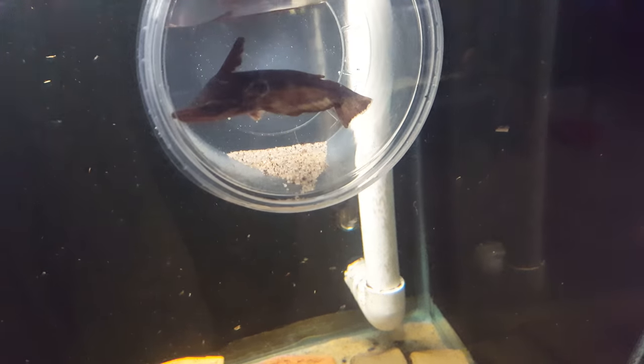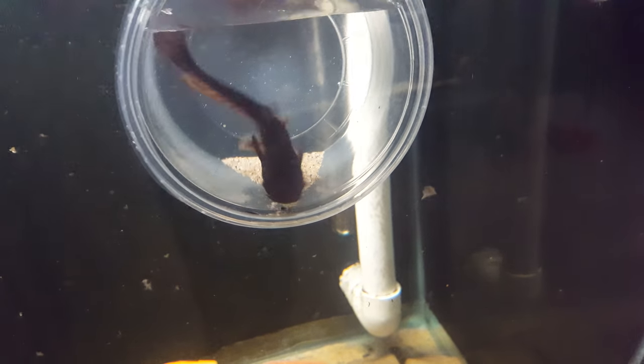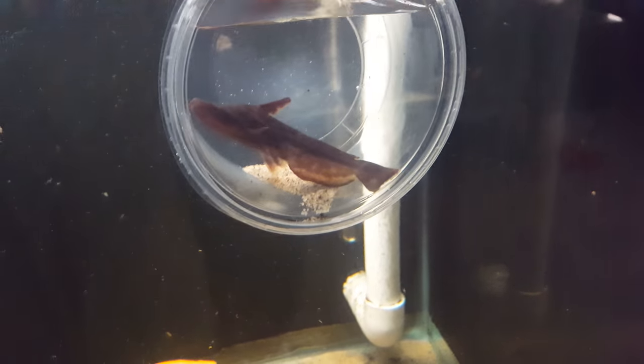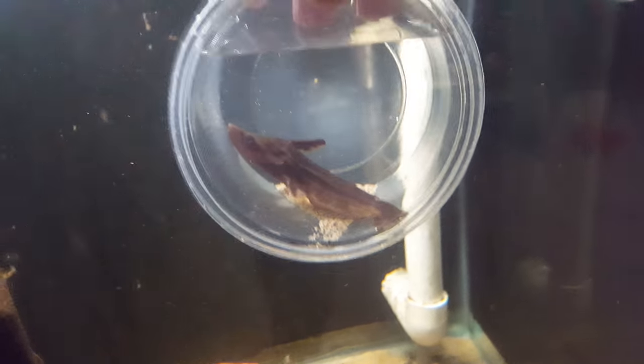So versus using a net, this is kind of an alternative. Again, this is Tetranematichthys wallacei — cool fish. Thanks for watching guys, this is Jeremy from Amazontropics.com. Visit our website today and join us and like us on Facebook.